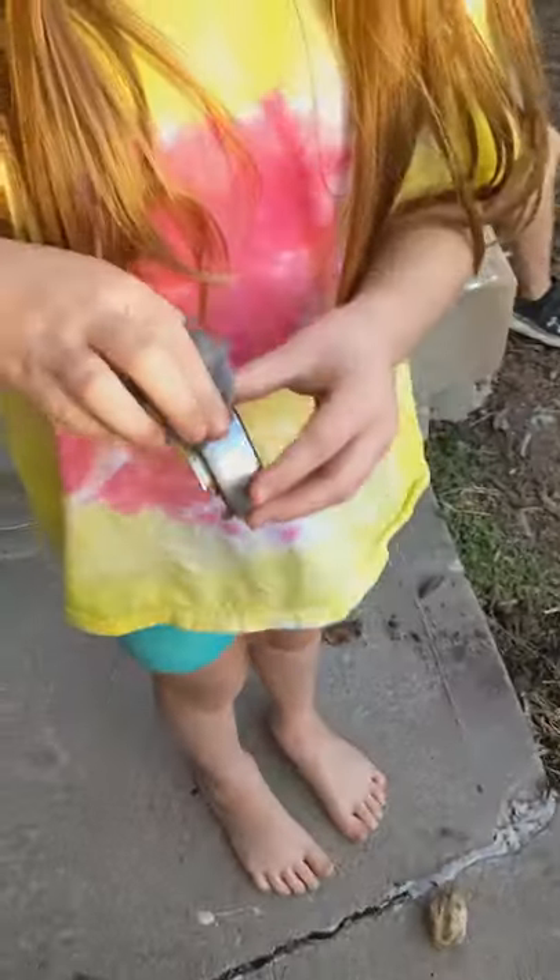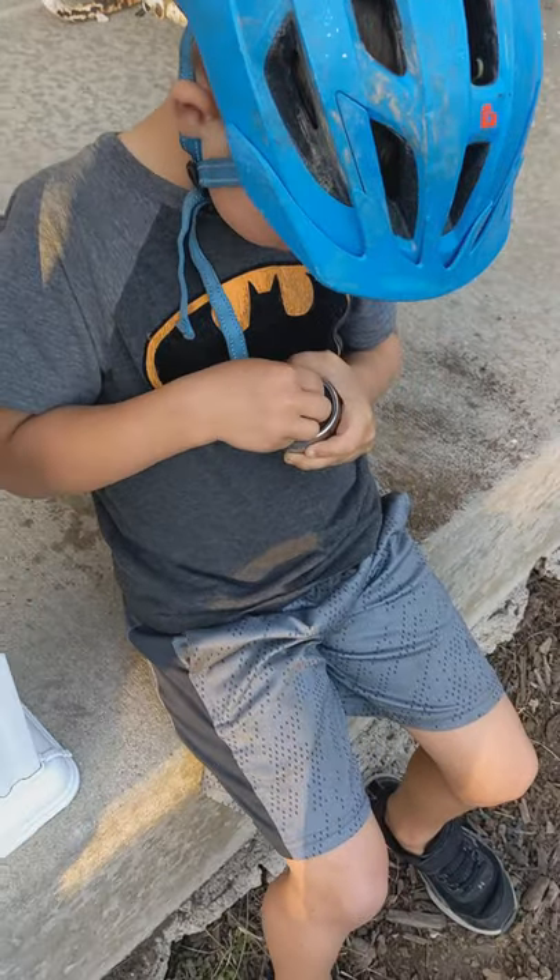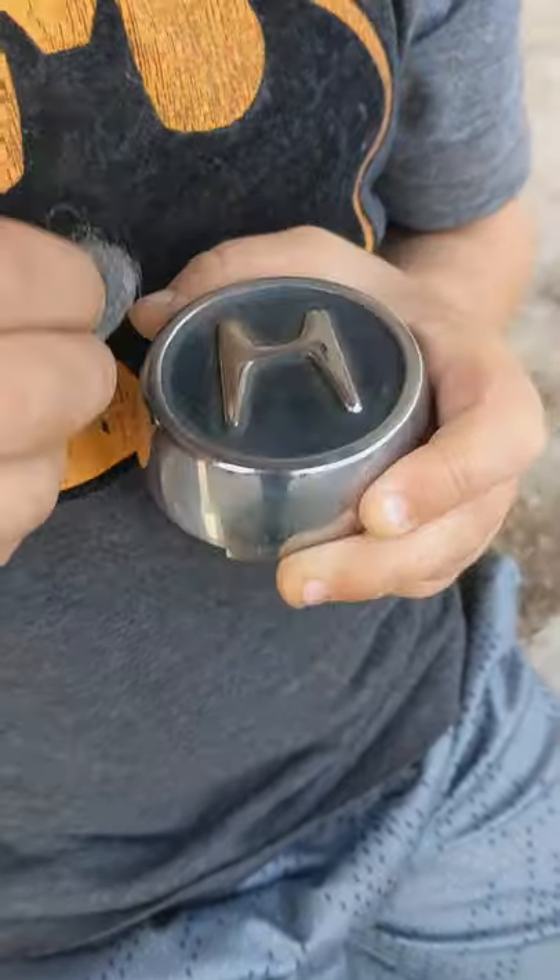You see this one I already cleaned up. I've got my daughter with triple O steel wool over here cleaning up another one. You see the rust on it? Thank you, daughter. Then my son's over here doing another one. Good work.